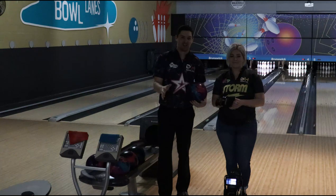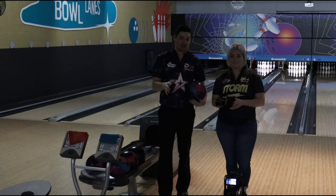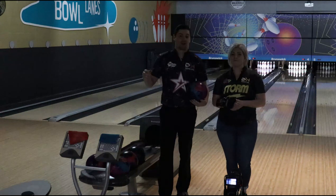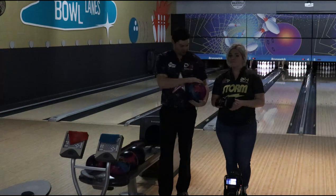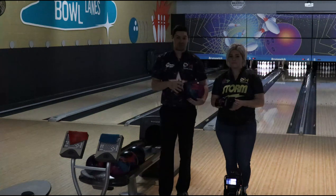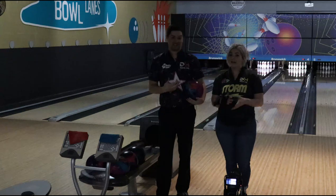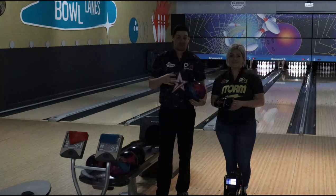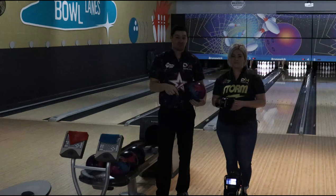Hey everyone, welcome back to our channel. We're super excited to be back on the lanes finally — it has been far too long. We're going to do our review for the new 900 Global Reality today. First 900 Global ball we get to throw since we've signed. I think the last one I threw was a Lunatic, and I've never thrown one. We're going to try a bit different format too, so let us know in the comments if you like it.